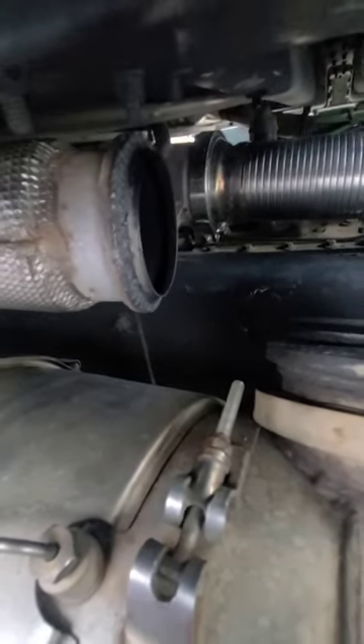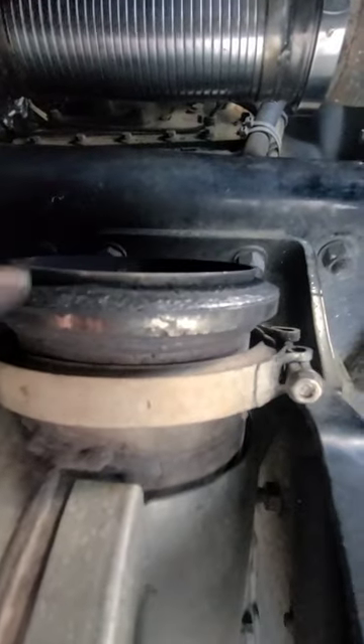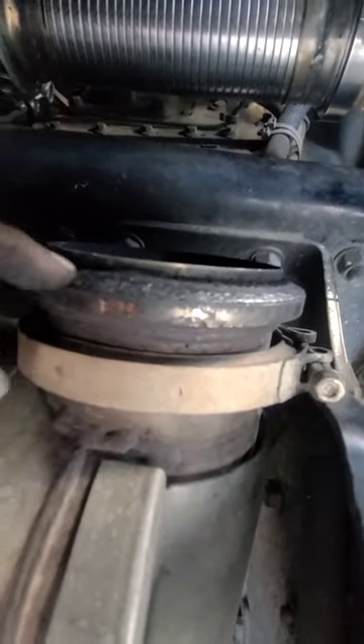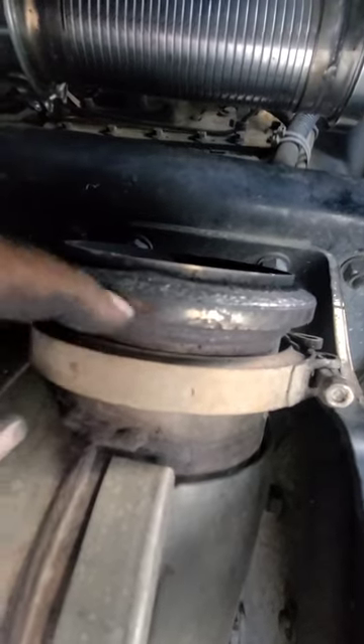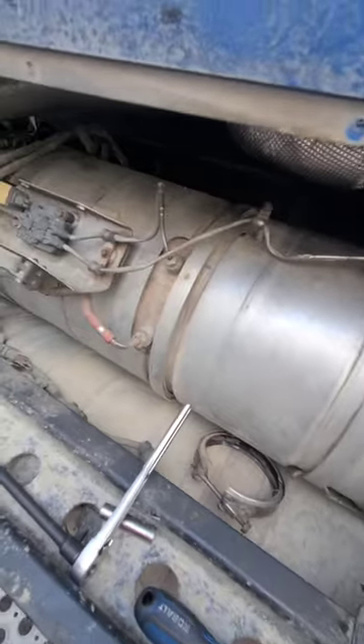For the next ones, I still have the old gaskets in there, so I'm just gonna go ahead and get some new gaskets and probably new clamps so I don't take a chance on them leaking, because with this DEF stuff right here you can't mess around.